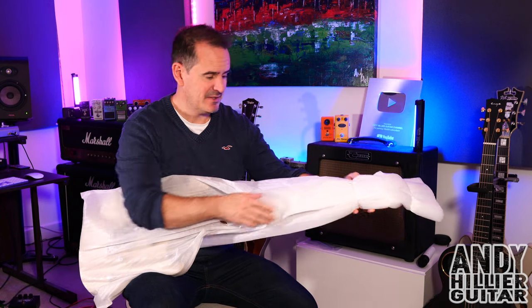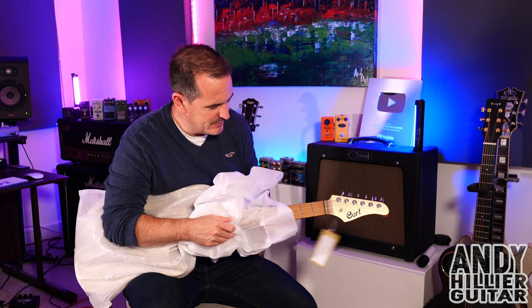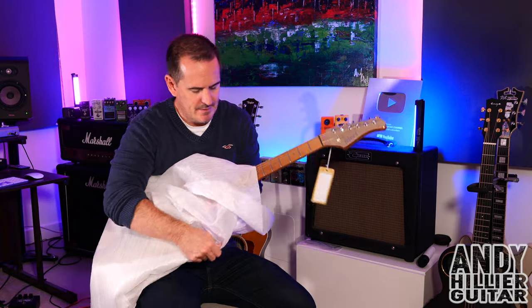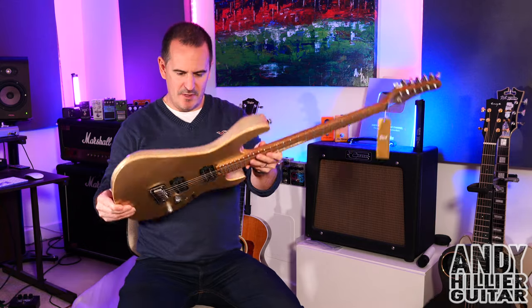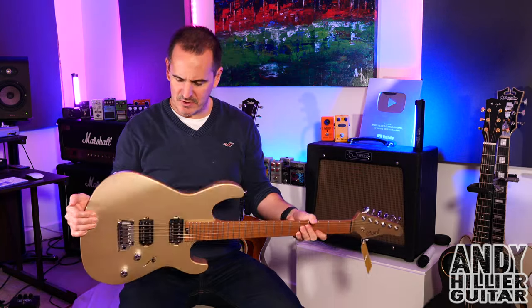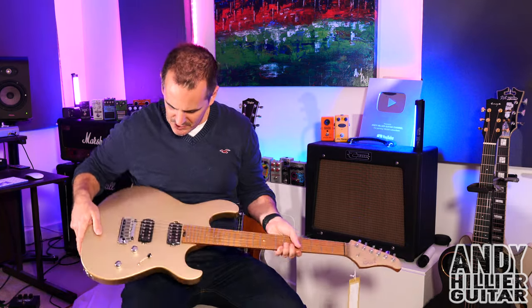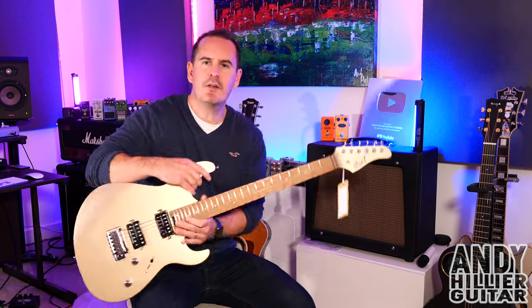Okay, so here we go, first look. I've never seen one of these guitars either so I don't really know what it's going to look like — obviously I've seen pictures. Well there you go, my new guitar. So it's a Cort G300 Pro in a metallic gold. It's a basswood body with a maple top. Yeah it looks pretty cool, let's take these stickers off and show you it.